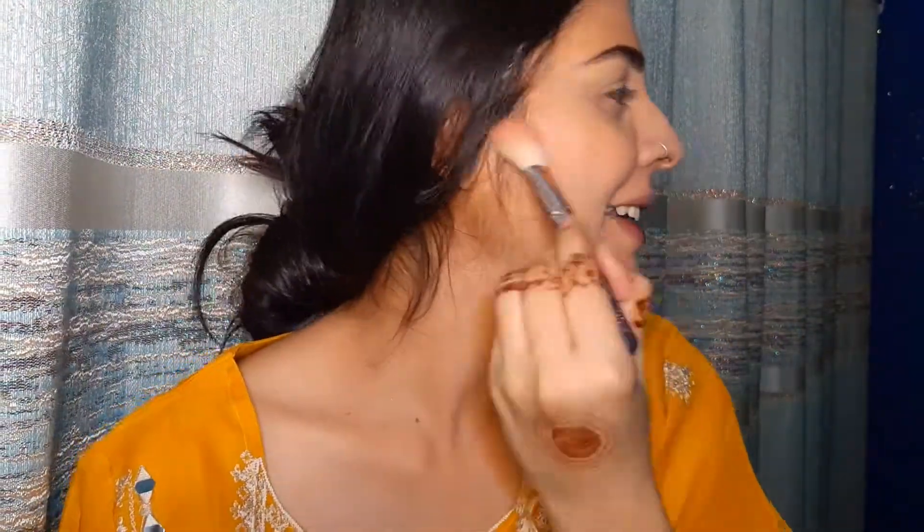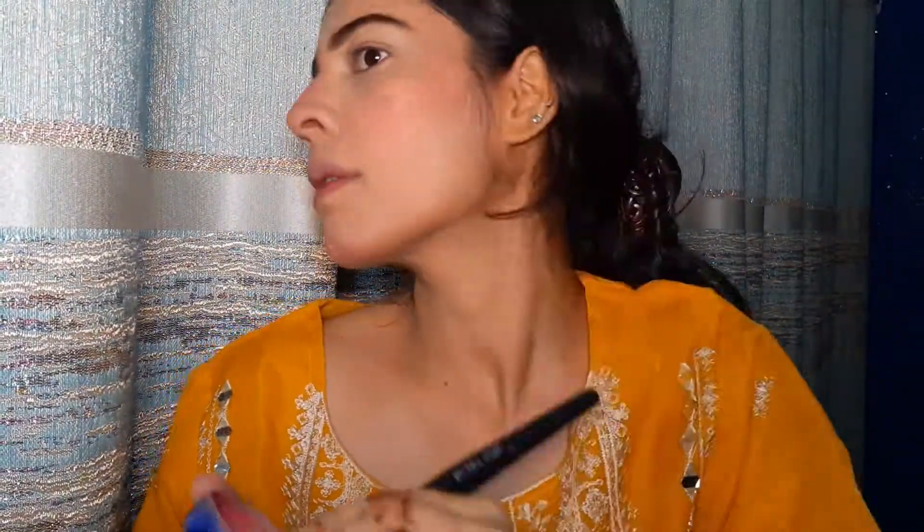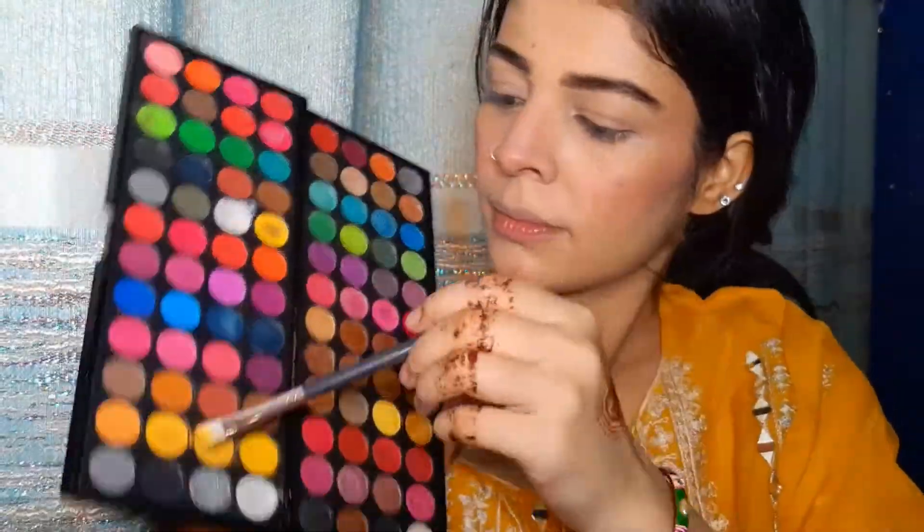I'm using the highlighter with a white method. I'll apply a purple-toned edit on the screen area. Then I'll apply the foundation on my face and go back to the eyes again — we'll re-apply and work on the eye area.